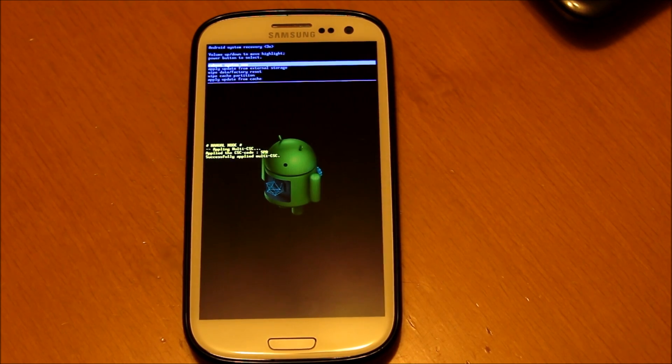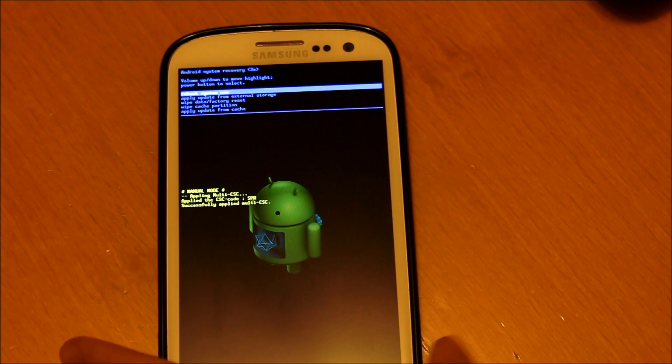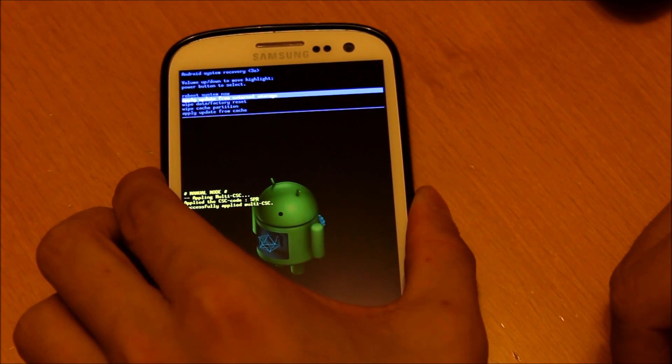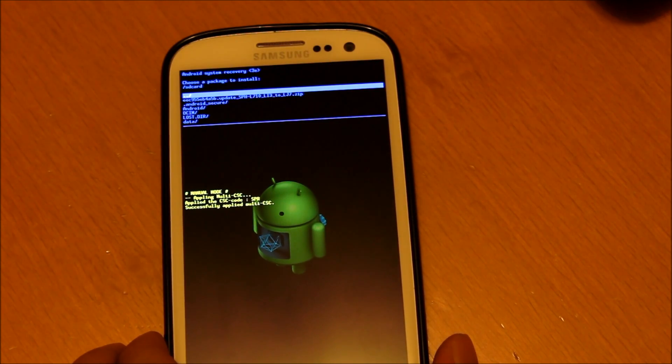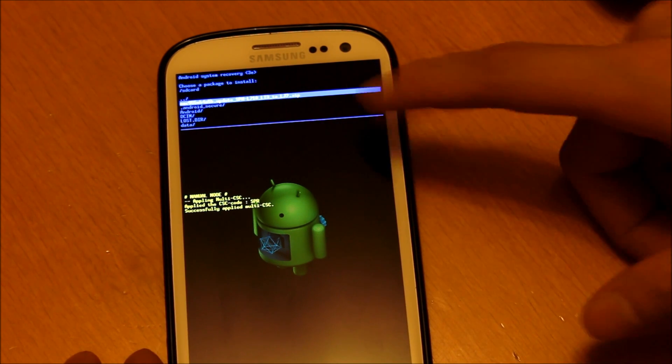Once you're here, go down to the second option using your volume down button and it will say 'apply update from external storage.' Go ahead and click your power button and then choose the second option — it will be that zip file that we just placed on the SD card.